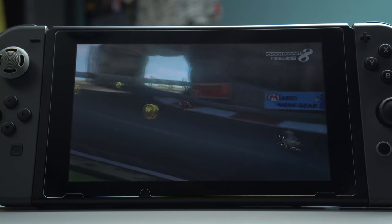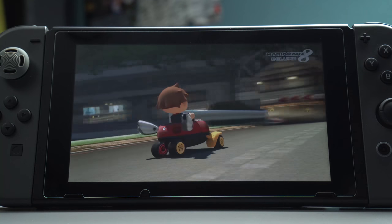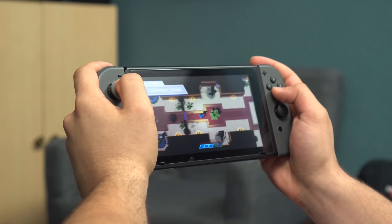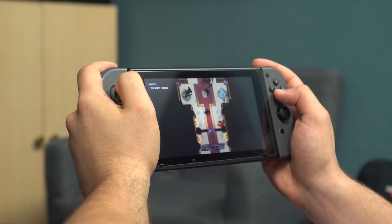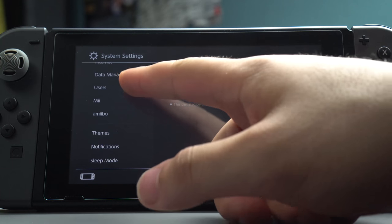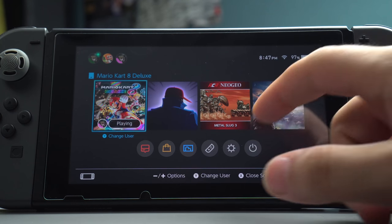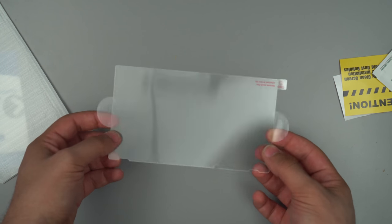The big benefit of glass over plastic here is drop protection. I take my Switch almost everywhere with me and the last thing I want is an accidental drop cracking my screen. With one of these on, the glass protector will take most of the impact, saving the screen from a crack. And because it's glass, it also feels better than plastic when dragging your finger across the screen. For $9 you get two protectors and everything you need to install them — highly recommend this deal.